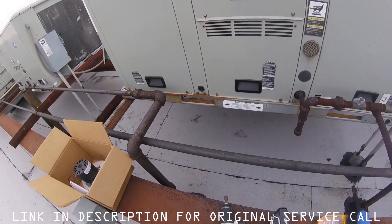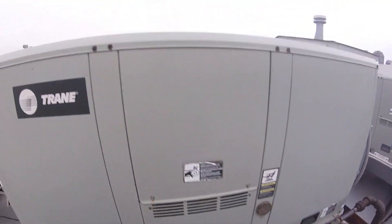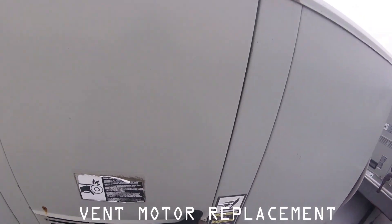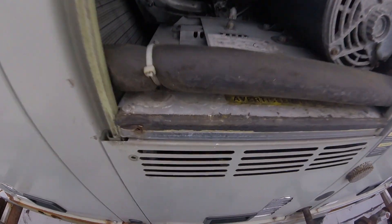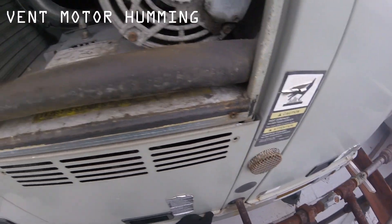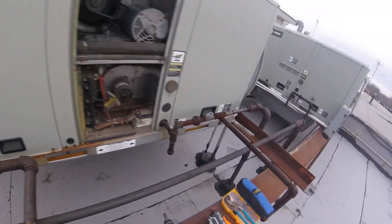Last time I was here, we had a stuck fan motor. Smacked it, came loose. So I'm here today to replace it. I've got the thermostat cooling right now. Sounds like that vent motor is actually once again stuck and humming away. I thought I'd get it running right now again, but it's still humming. This thing is all whacked out — yeah, that thing is humming away.